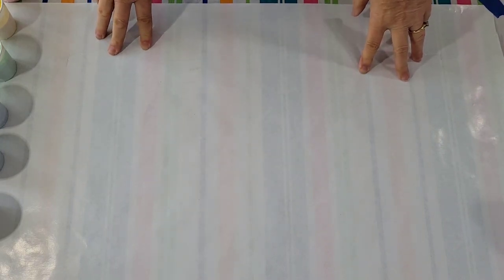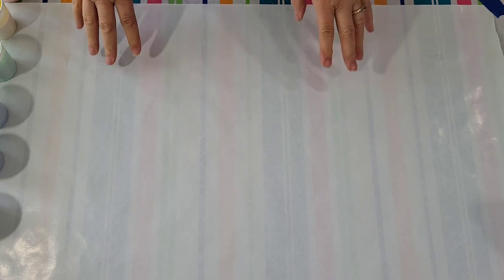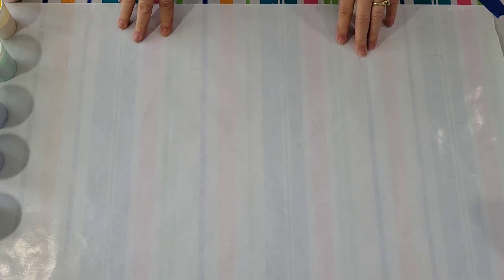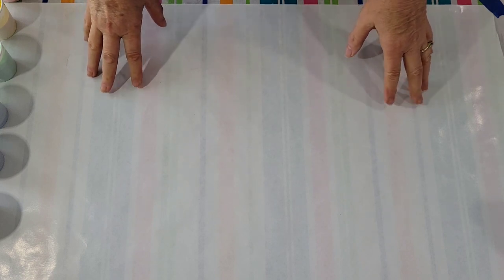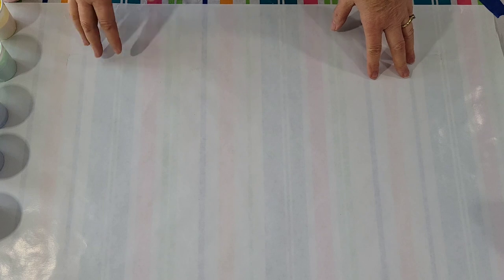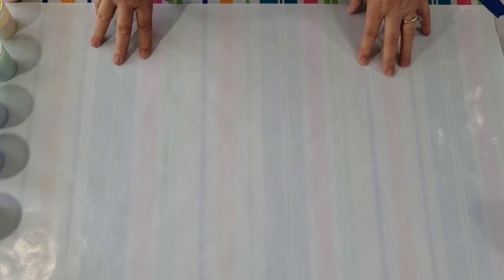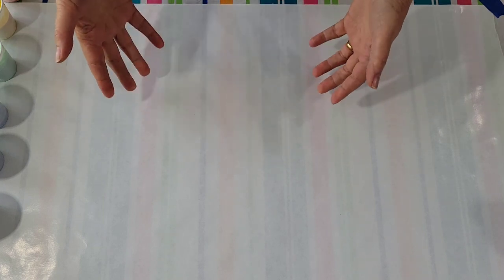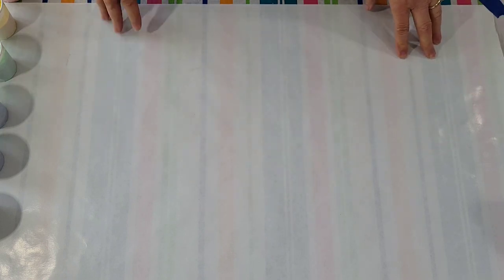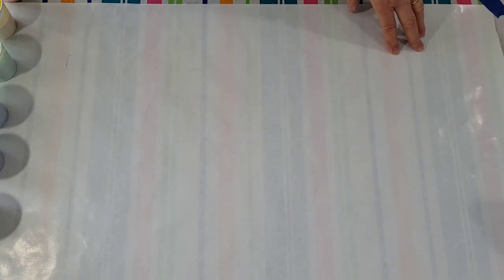Hello my friends. I'm going to be doing a Dutch pour with a twist today. It's a kind of a junior version of one I did about a year ago that I really liked a lot. It did sell at the gallery, and I almost wish I kept it because it was such a pretty, happy painting. So let's see what I can do with this smaller version of it.